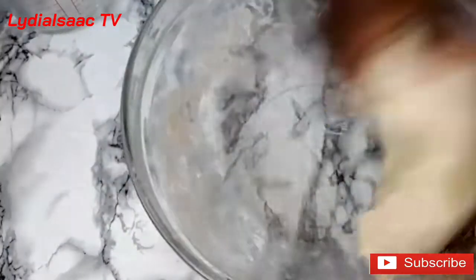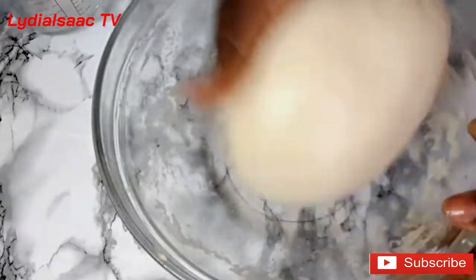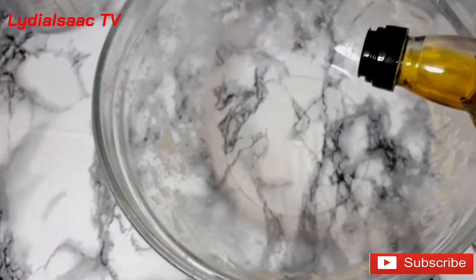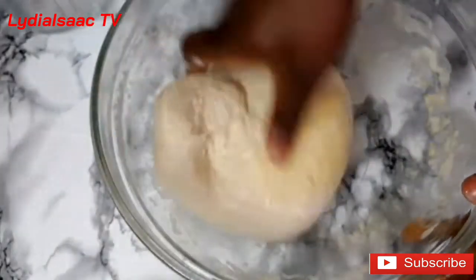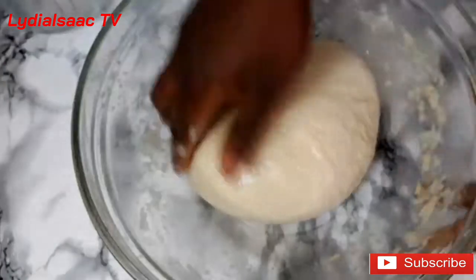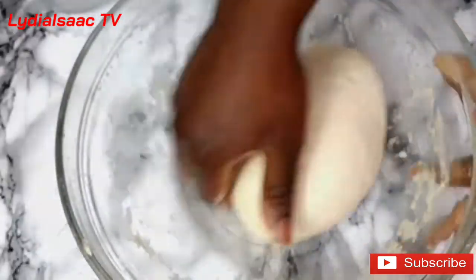I went ahead and added a few drops of olive oil and kept on kneading the dough. In total I kneaded the dough for about eight minutes. You can see it's no longer sticky. I'll add a few more drops of olive oil to rub around the bowl, then get my cling film, cover the dough, and allow it to rest for about two hours.